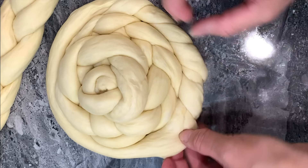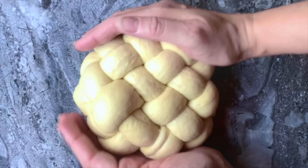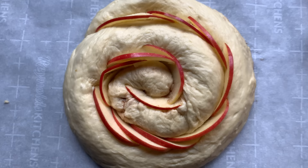As promised, here are a few of my round challah designs for Rosh Hashanah. I have already done a full video with detailed step-by-step instructions on how to make these 10 round challah designs, and I will leave the link above and in the description box below. I would love to know which one is your favorite.